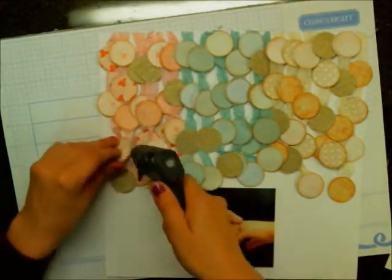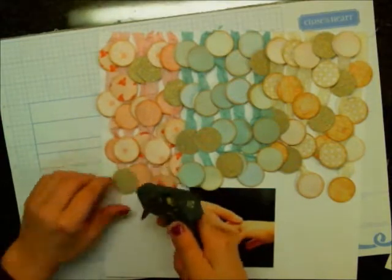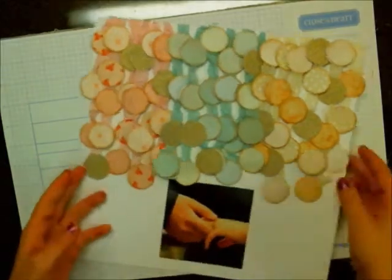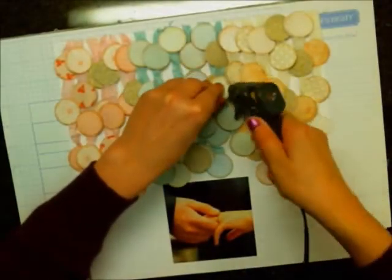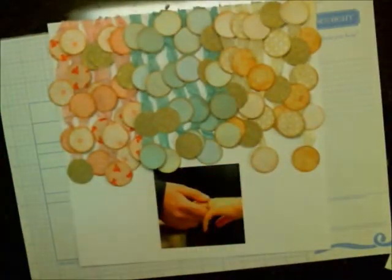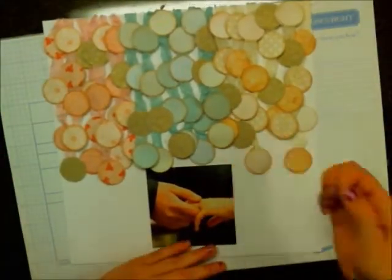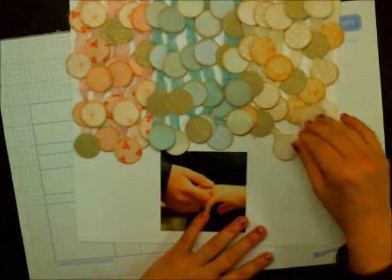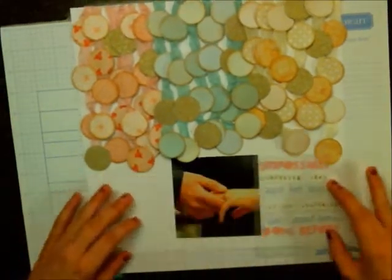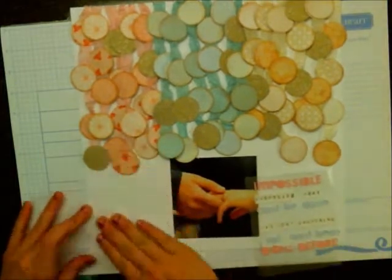The other thing I think I would have done differently on this page is maybe added some misting underneath each of those colors, just to make each color blend a little bit more — like spray a cream colored mist under the cream section, a blue under the blue, a pink under the pink, and so on. Just to add a little bit more dimension to the layout. But I do like the way it turned out — it's just different than what I'm normally used to.